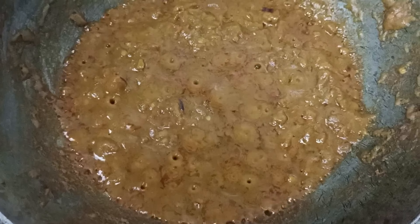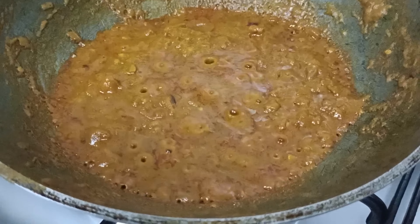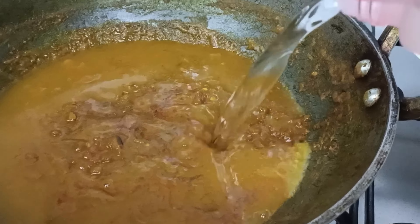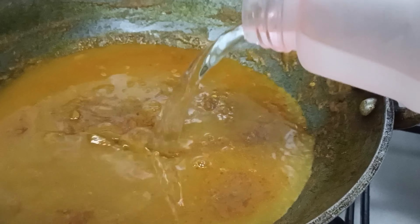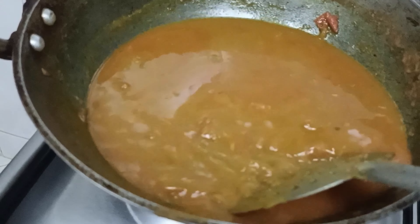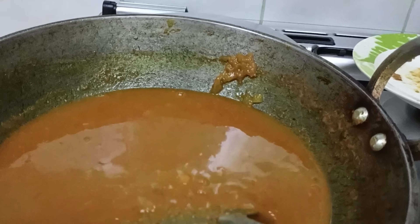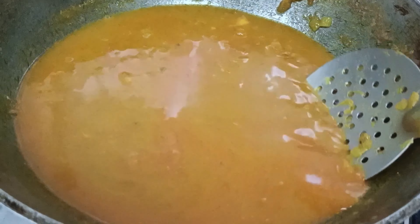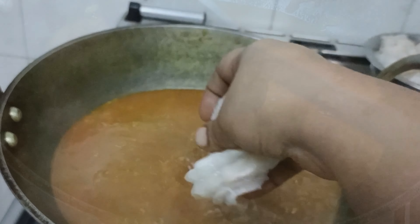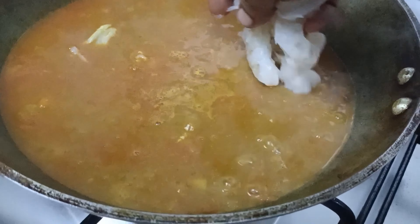Put the sauce in the pan and cook the sauce in the pan. Cook a lot in the pan. We will cook for 5 to 7 minutes in the pan.